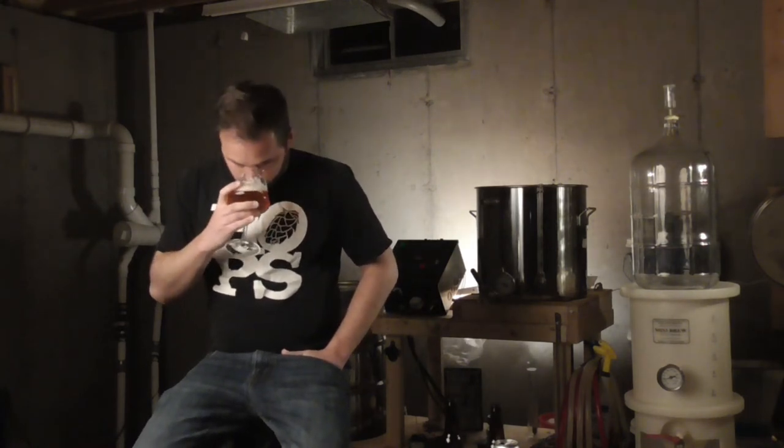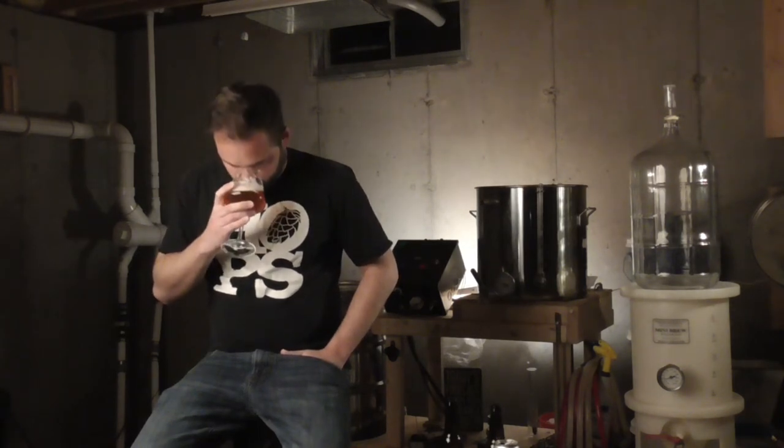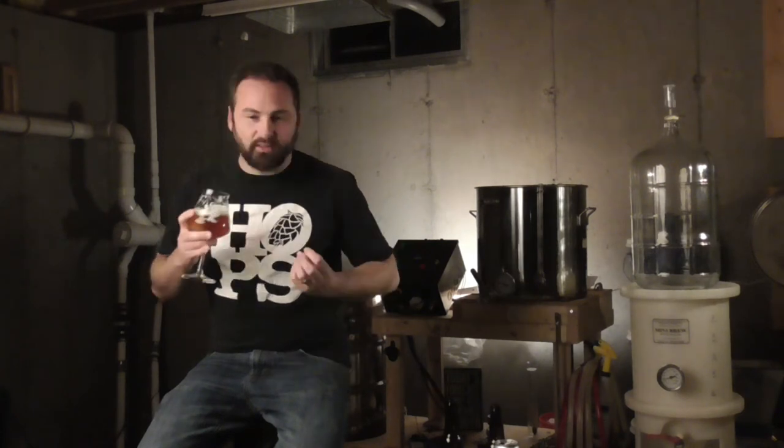Checking out the aroma — I'm picking up way more Simcoe on this. There's a fruitiness and a little bit of spiciness coming through. I really want to say there's like a half percent of cinnamon coming through. Something is reminding me of something. Let's give it a taste.